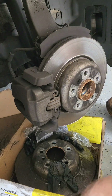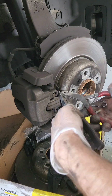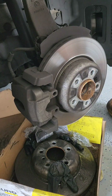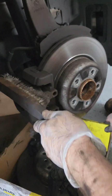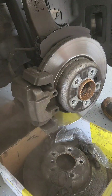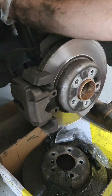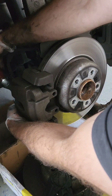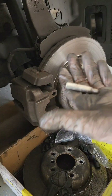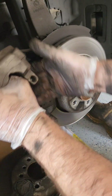Remove the two dust caps on the back of the brake caliper covering the brake caliper guide pin bolts. Then remove the aligning bracket on the front of the brake caliper. Give the caliper a bit of a scrub down while it's mounted up — this gets off a lot of the easy-to-access brake dust and residue. Then remove the two guide pin bolts, which are a hex bit, and pull the caliper towards you to make taking it off a lot easier.